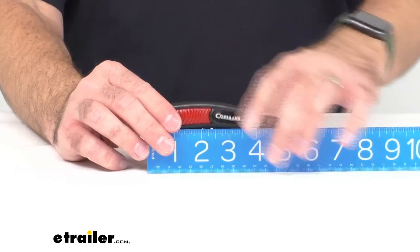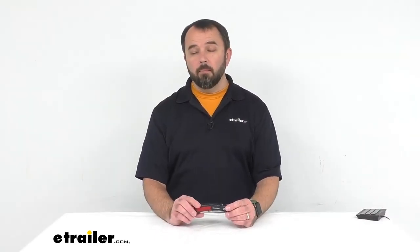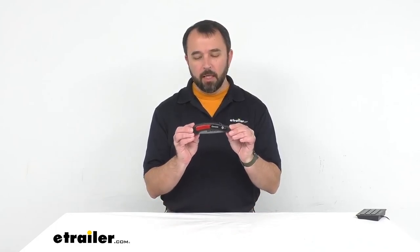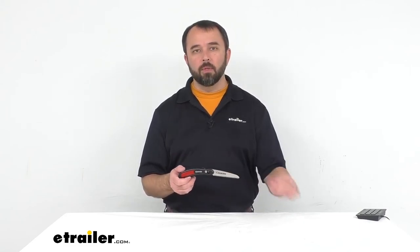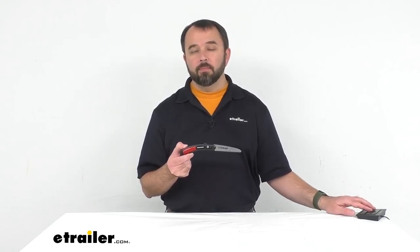Now, if you're looking for a folding saw with a bigger blade, I recommend taking a look at Coughlin's Sierra Saw with a 7-inch blade. It's similar in nature as it folds, but it is larger, and you can find that on our website, item number CG2-9VR. That's going to conclude our look today at Coughlin's Pocket Sierra Saw with a 4-inch blade. My name is Andy — thank you for joining me.